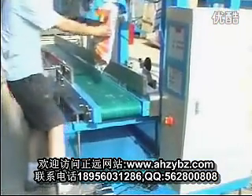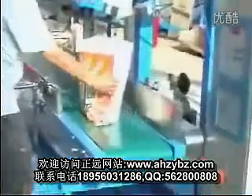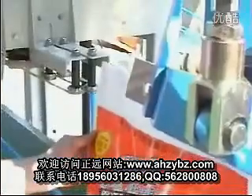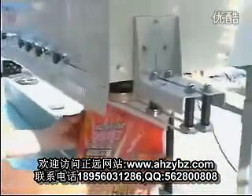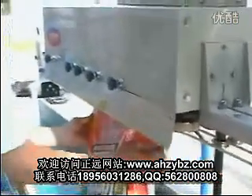Press the switch and release the bag. And move the bag to the sealing machine. Now it is sealing.